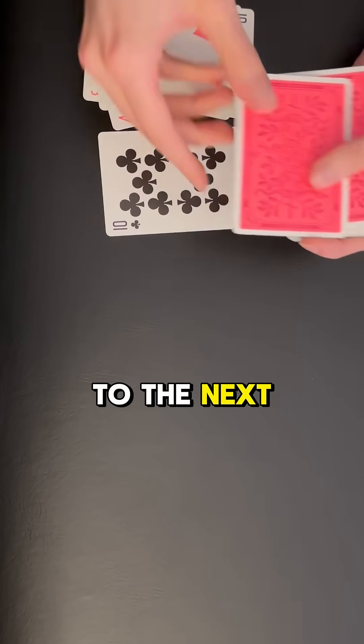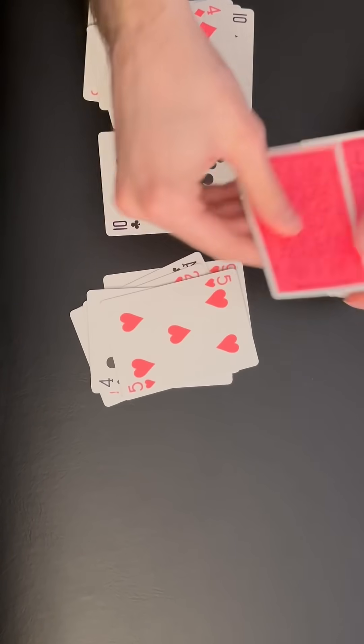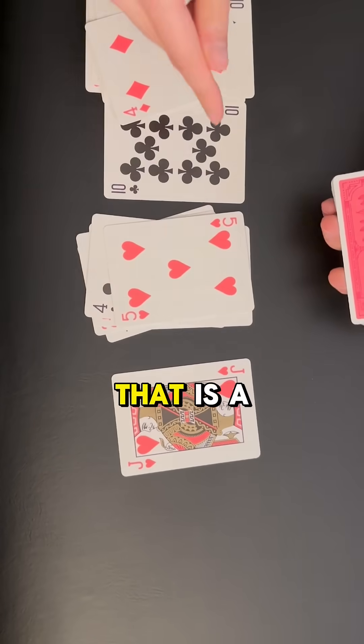Ten — there's a ten, so we'll stop and move on to the next pile. Ten, nine, eight, seven, six, five — there's a five, so we'll stop and move on to the next pile. Ten — that is a ten.